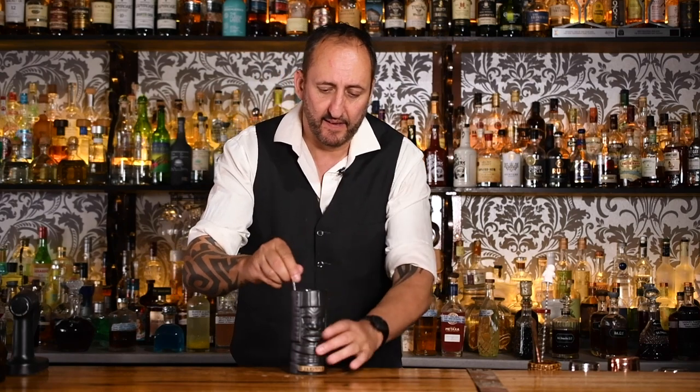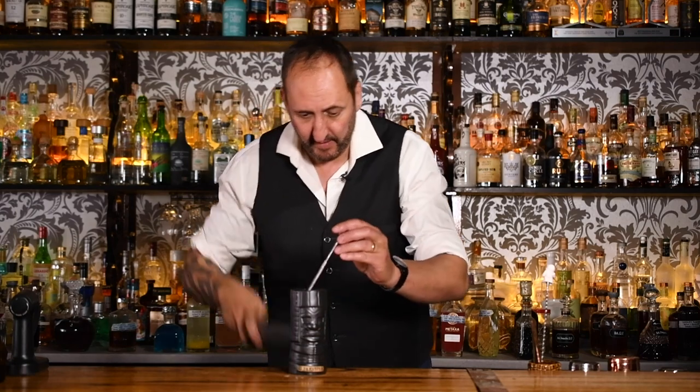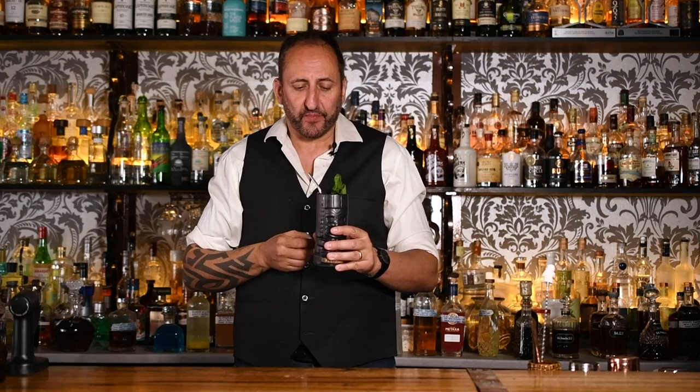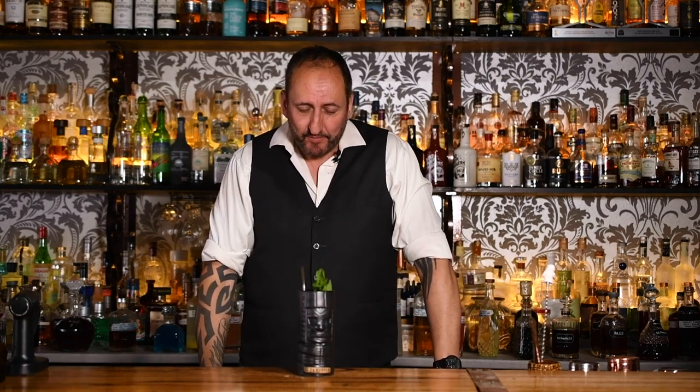Add a straw to that, give it a little bit of a stir, just a touch more ice. For my garnish I'm just going to use a mint sprig. That's the hand grenade — giving it a try for the first time. Holy shit, that's pretty strong. I don't know how I feel about this one. That Madhuri is a little bit overpowering.